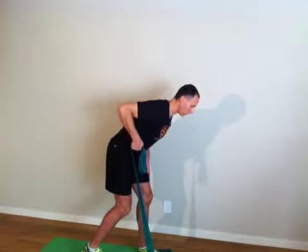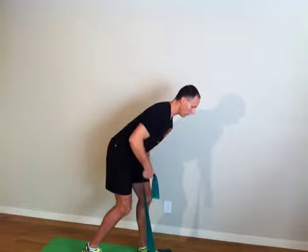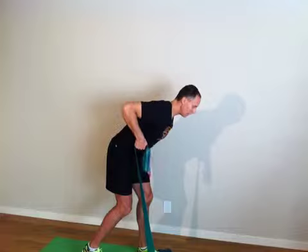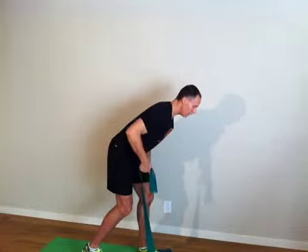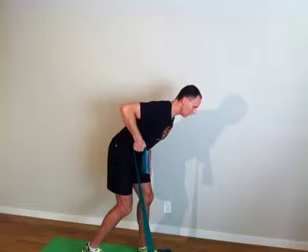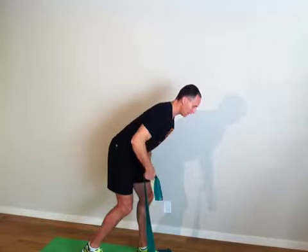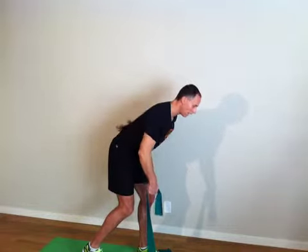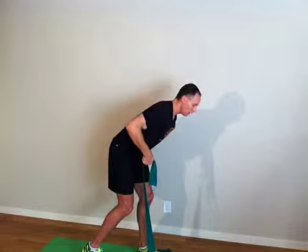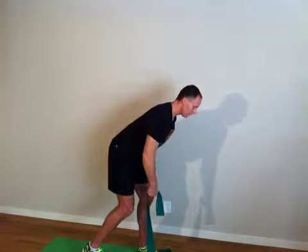Let's concentrate. We can feel the muscles across the rib cage and around the shoulder blade — four — working, pulling — five — holding tight, keeping your balance position here — six — breathing, keeping your back, concentrating.